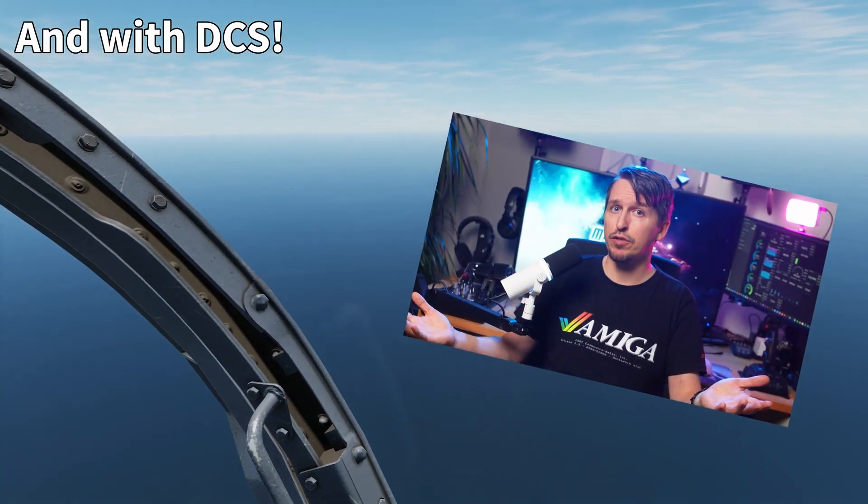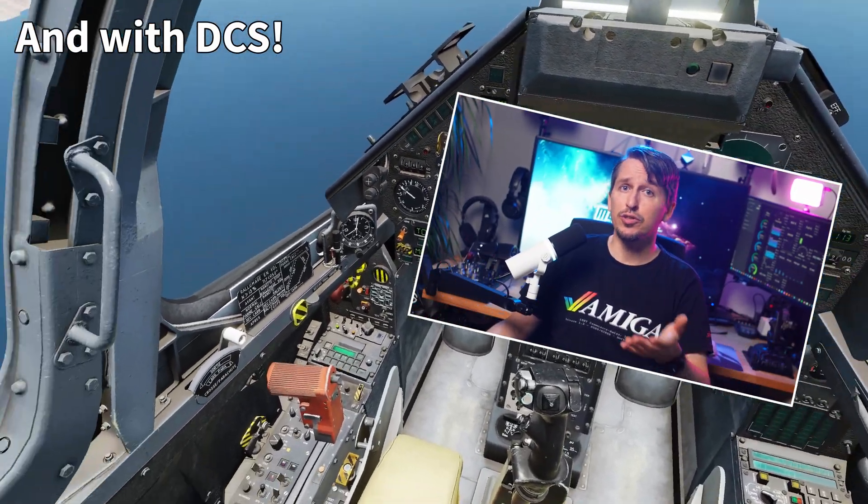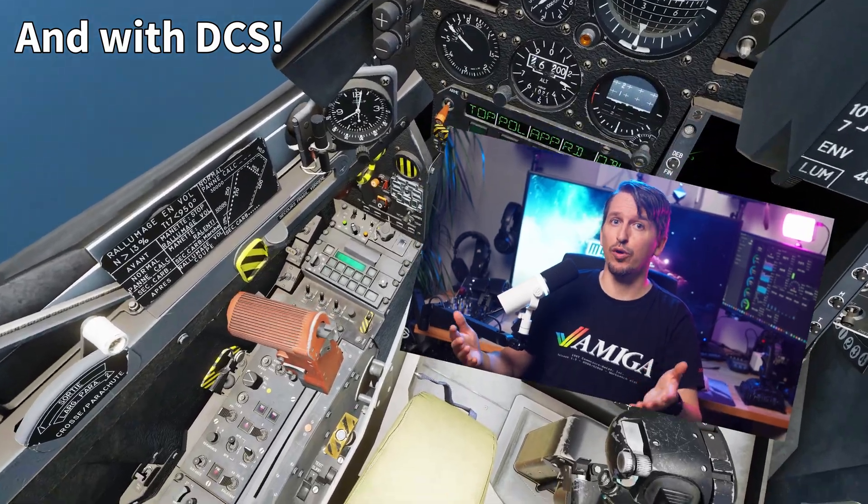If you enjoyed checking out Beam with me so far, please drop a like — it helps a lot and tells the YouTube algorithm that this video is worth watching.